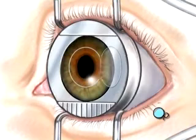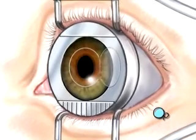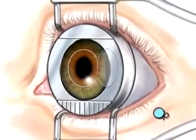Next, your doctor will use a computer to control pulses of cool laser light. These pulses will delicately remove microscopically thin layers of cells from the stroma. By removing tissue in this manner, your doctor will tailor the new shape of your cornea according to the exact nature of your vision problem.